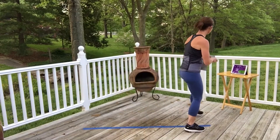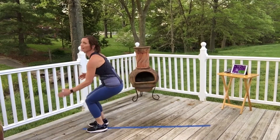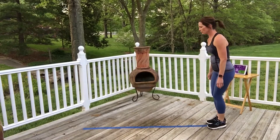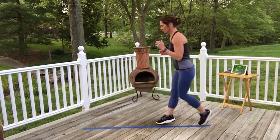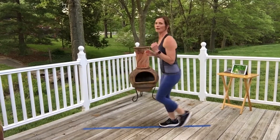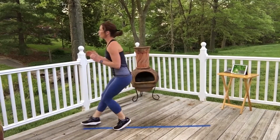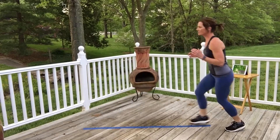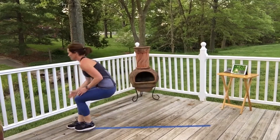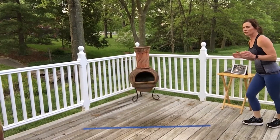Last cardio interval — we're going to run forward, tap right, backpedal, then run forward, tap left, backpedal. We've got 40 seconds. Keep it up! We've got about 15 seconds left — almost there, five seconds, keep going. Good job!